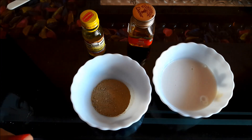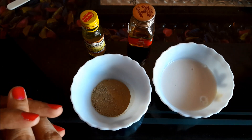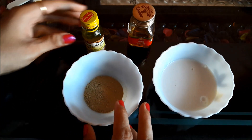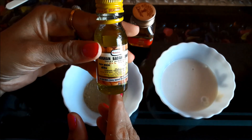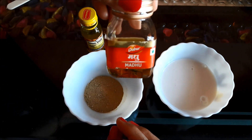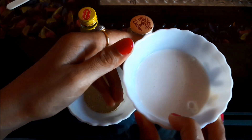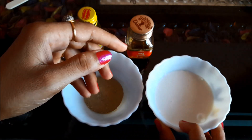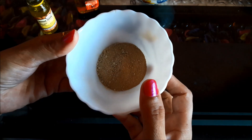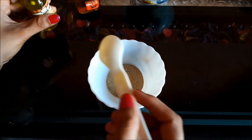The third Multani Midi face pack is for dry skin. The ingredients to prepare this pack are Multani Midi, almond oil, honey, and a little raw milk. Take 2 tbsp of Multani Midi in a medium sized bowl, then add 1 tbsp of almond oil.